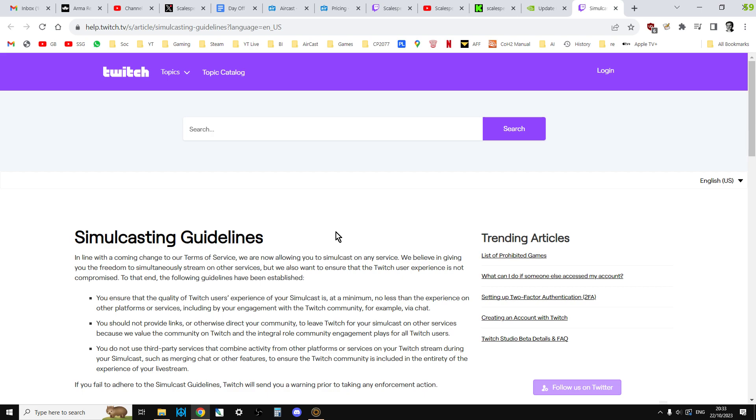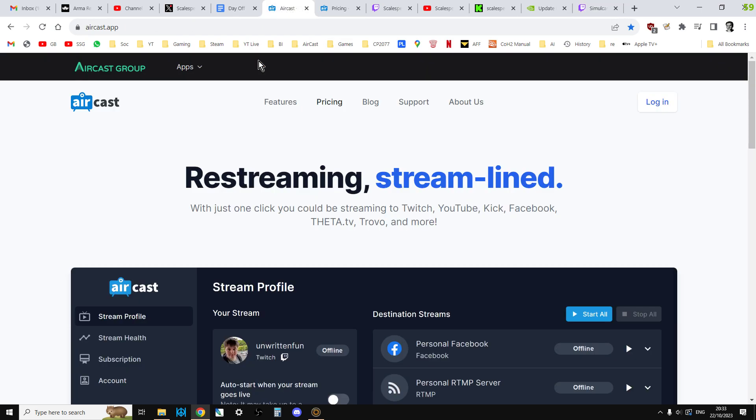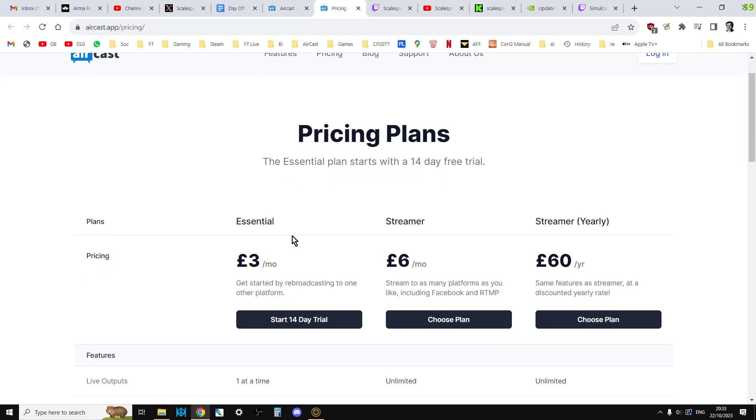So in this video I just want to show you an easy way that you can do this. Straight away, if you already stream to Twitch — no matter how you do that, from your Xbox, your PlayStation, or your PC — the easiest way to do it is to go over to Aircast, sign up and make an account. And basically for £3 a month they will re-stream your Twitch stream to one other platform, say YouTube. So you want to stream to Twitch and YouTube at the same time.